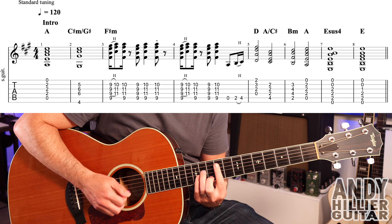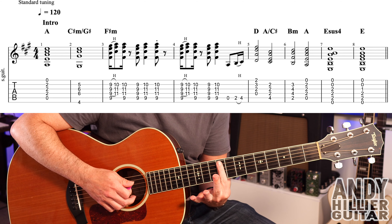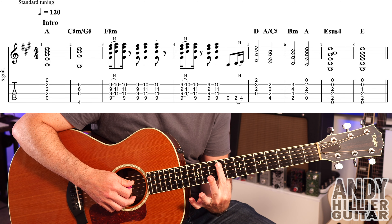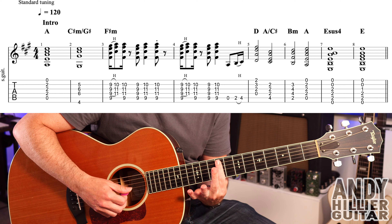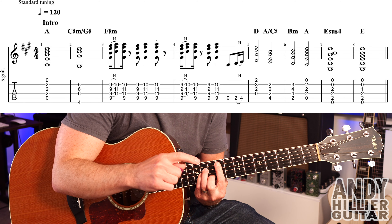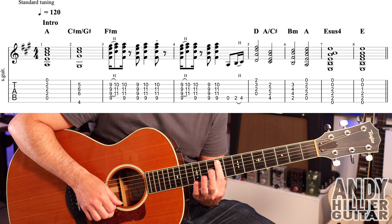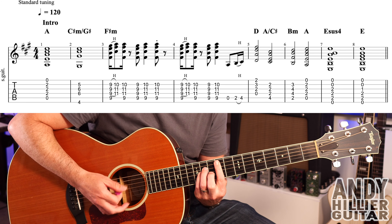In bar three we've got — this is probably the trickiest fingering of the whole song. Your first finger bars across from the A string at the 9th fret, playing A9, D9, G9, and B9. Then we hammer on the second finger to B10, third finger to D11, little finger on G11. You hit it, hammer it on, then hit it with an upstroke. Then take the fingers off and play just the 9s, then put them back on. It's two hits on that.